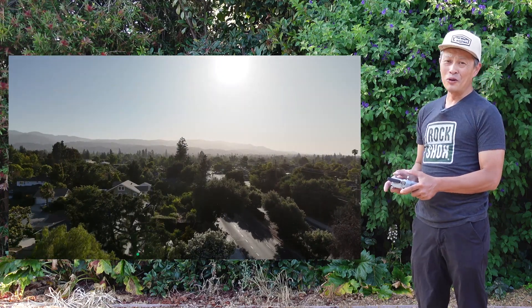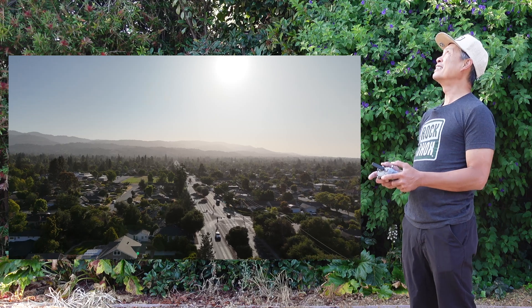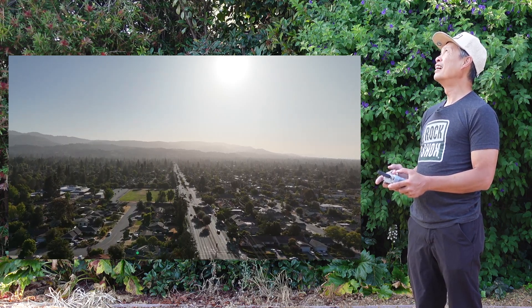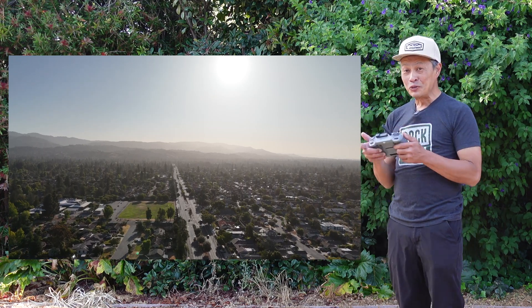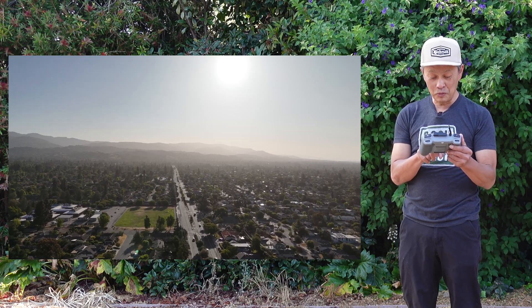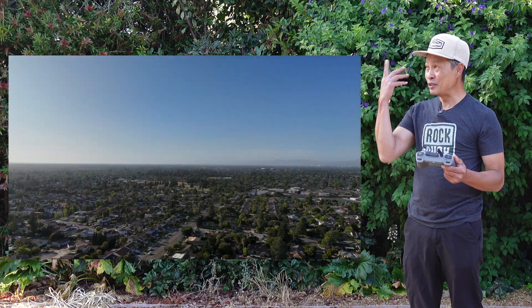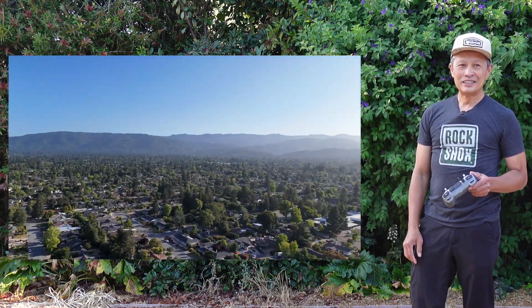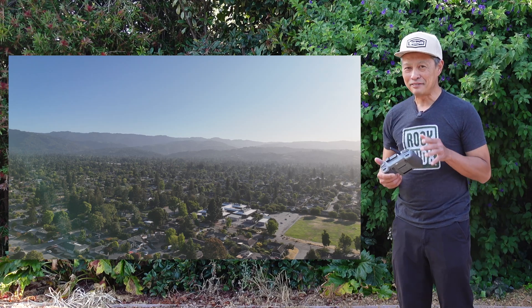Let me go forward. No obstacle avoidance, but talk about a follow-me drone that can also do full manual control. We're done here — why don't you return to home? I'm still recording so I'll show you the footage. I'm happy about the DJI Flip.